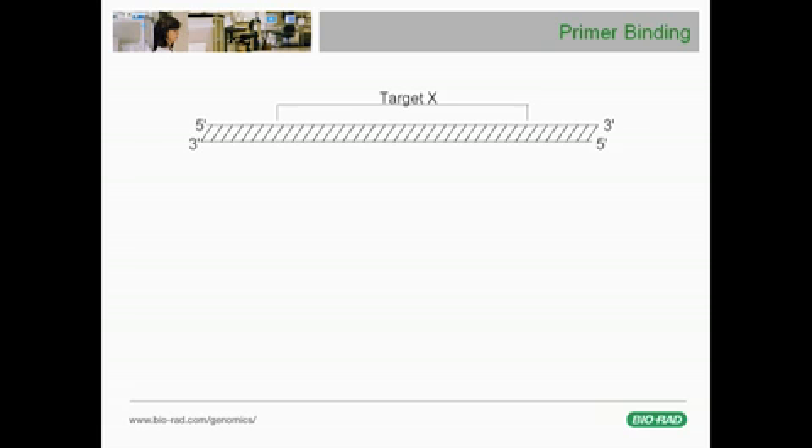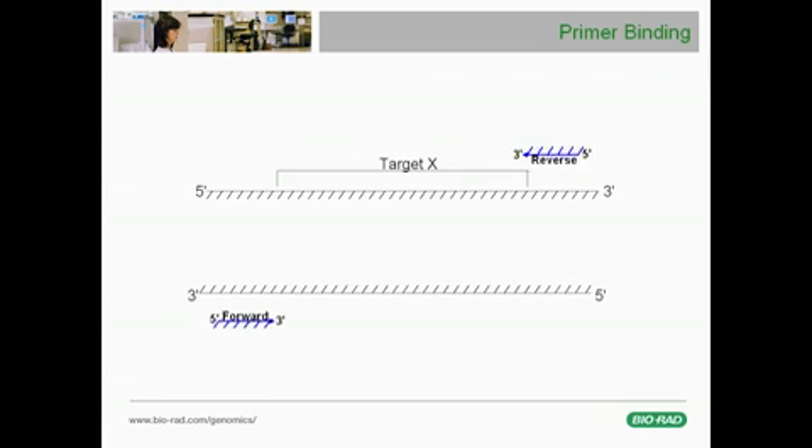To amplify a gene of interest, primers — short DNA sequences or oligonucleotides — are designed to bind in a complementary fashion to the end regions of the target sequence.